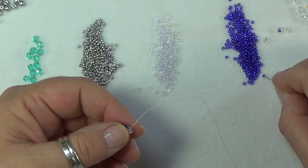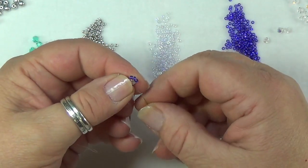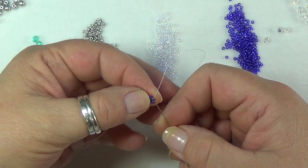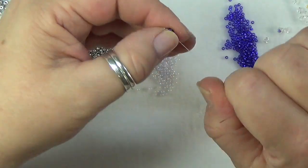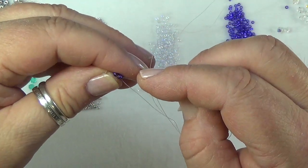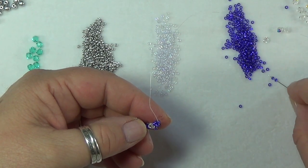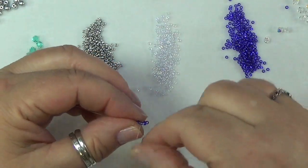Now continue doing three more right angle weave units, only picking up three seed beads, flipping your work around, and going through the first two beads — that will always put you in the center. Pick up three seed beads, go right back through that center bead. Give it a good tight pull and keep your work pulled very tight and pinched in your fingers. Pick up three more and go right back in the middle bead, giving it a good tight pull.